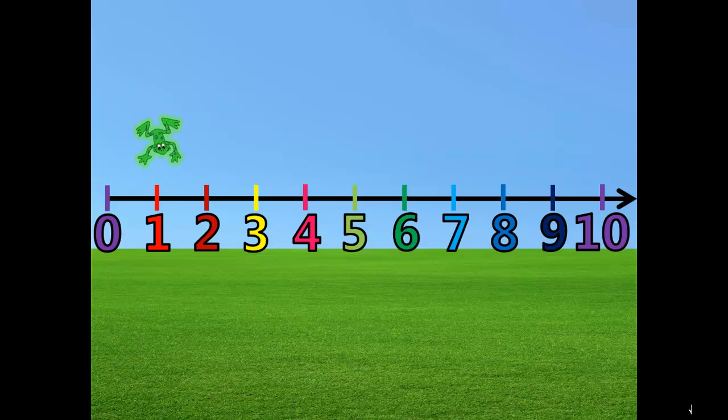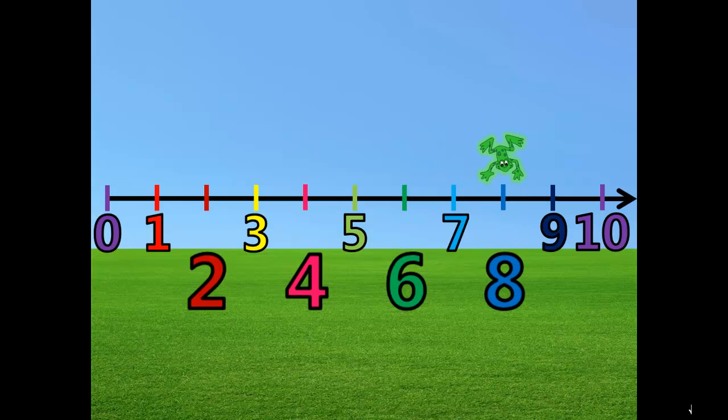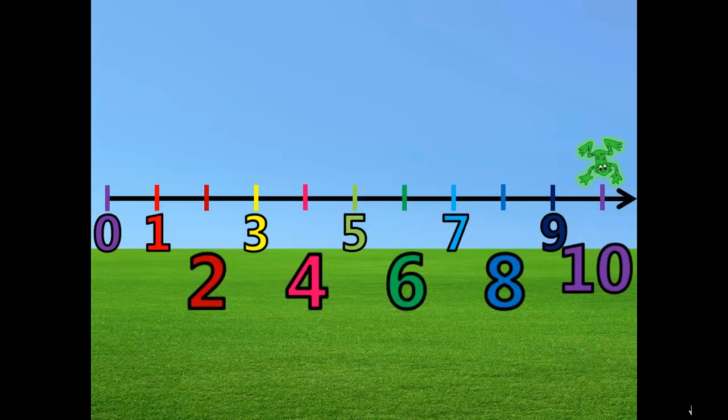1, 2... 2. 1, 2... 4. 1, 2... 6. 1, 2... 8. 1, 2... 10.